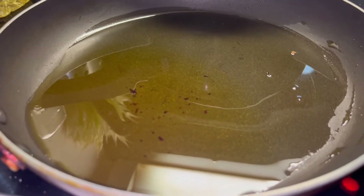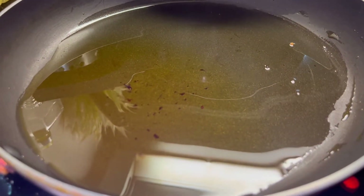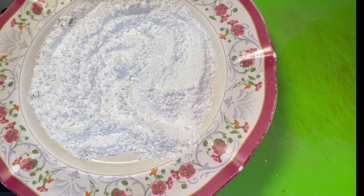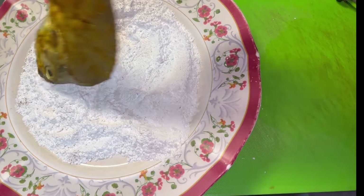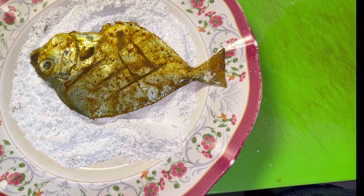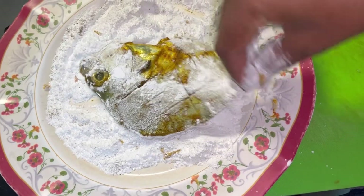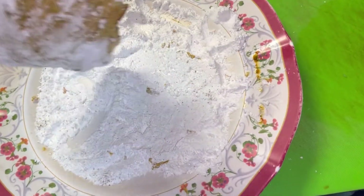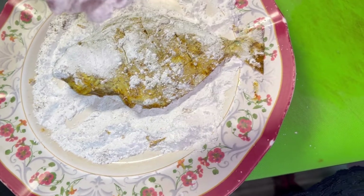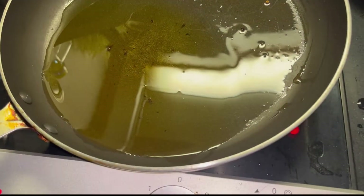I will add some oil and a mix. I am using these fish in the marinade. After this, I will coat the fish.